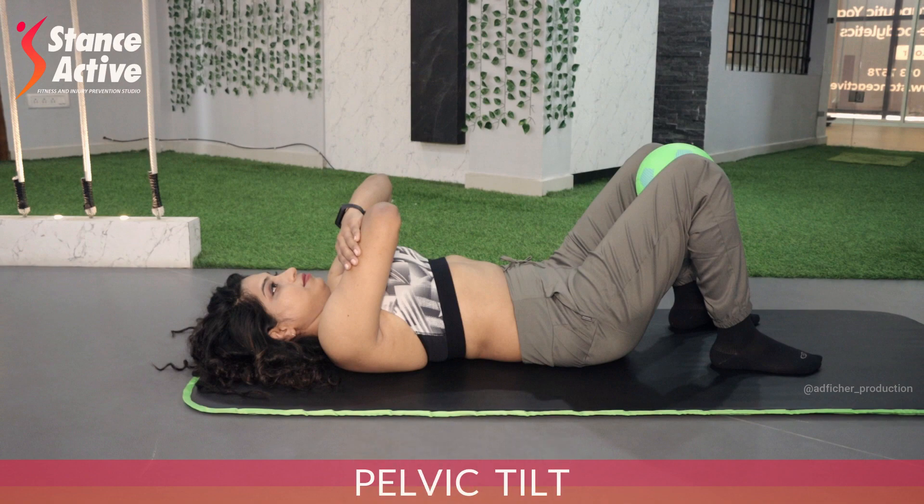These five simple exercises will instantly relieve your back pain and stiffness. You can either choose a mat or a bed to do these exercises. Start by lying down and bending your knees. Place a ball or a towel roll between your knees and squeeze it to keep your legs active.